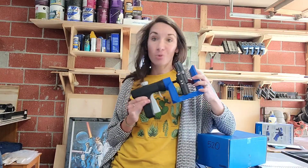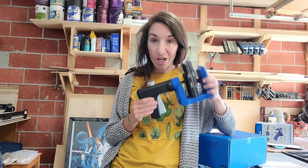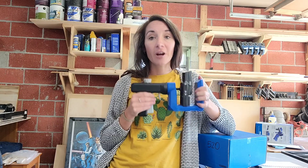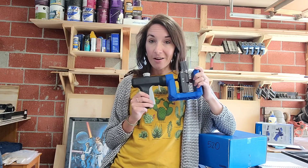Hey guys, Chelsea here from Making Manzanita, and today we're excited to do a super detailed tool overview with you on the Kreg 520 Pro. This is a pocket hole jig — it's great for beginners, portable, and very versatile. Kreg came out with this product in 2021.